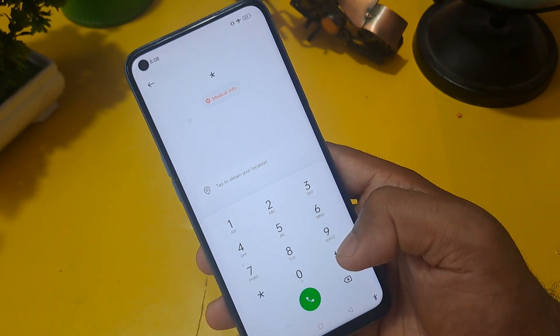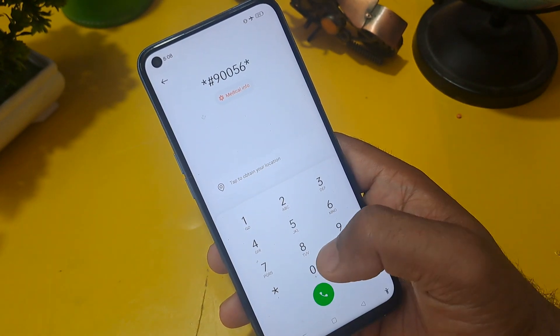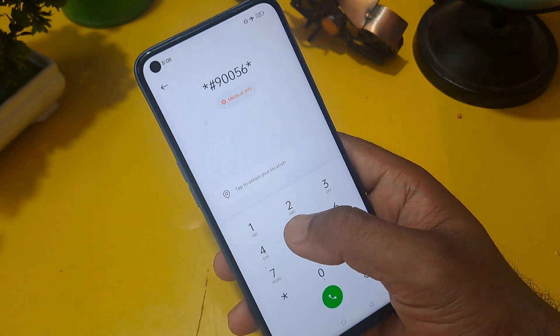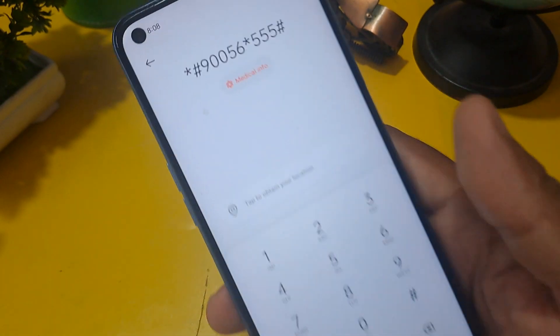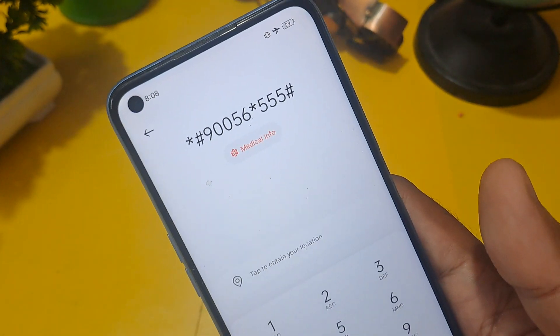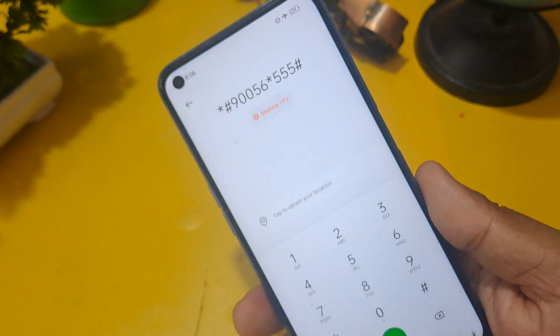The code is: star hash star hash 9 0 0 5 6, then press star hash again, then apply 5 5 5, then press hash. I am zooming in for your help — if you want to take a screenshot or note it down, please do so now.